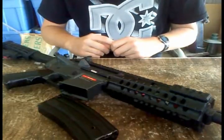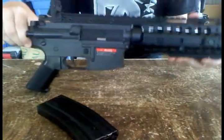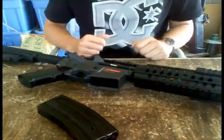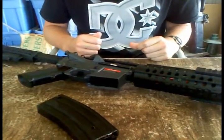Hello, my name is Mark with GearSoft AirSoft, and I will be reviewing the JG M4S system. I got this from Bob Ward's. It's pretty much more of an intermediate style gun.